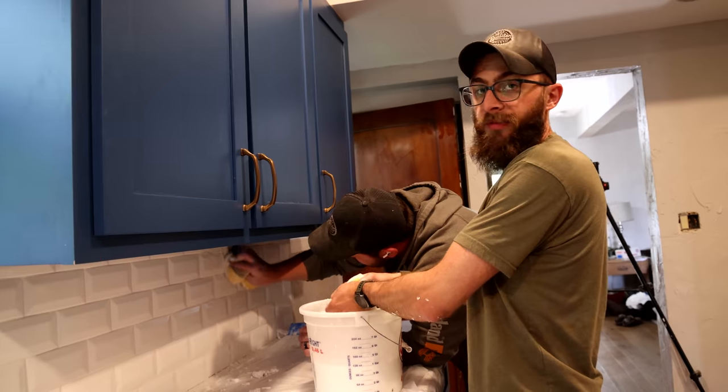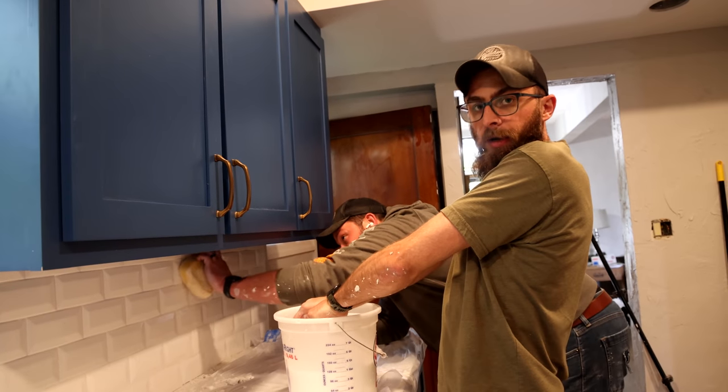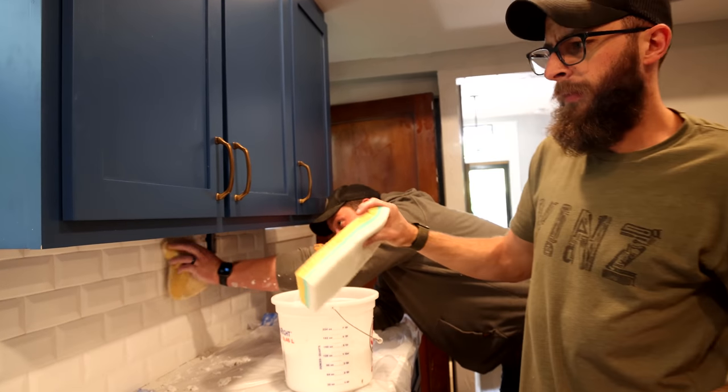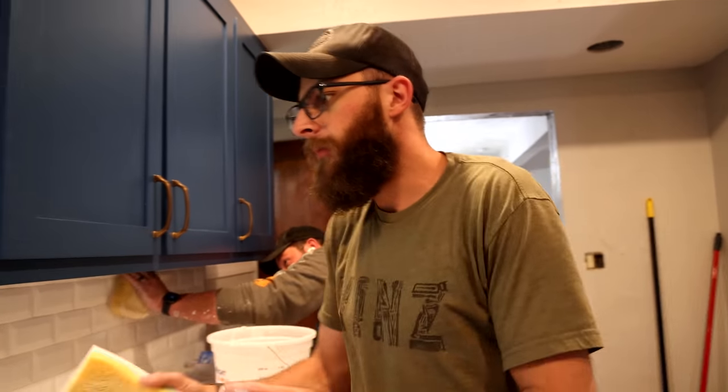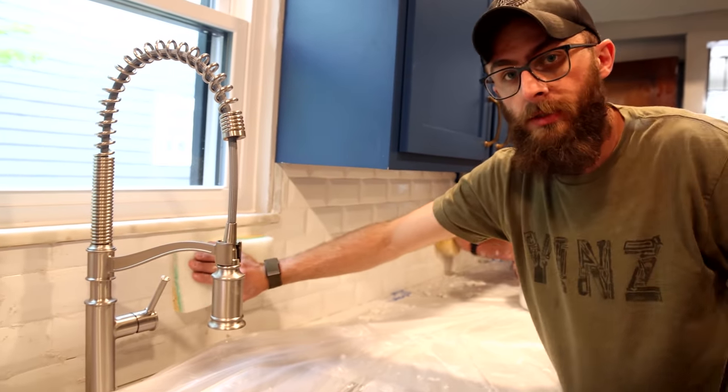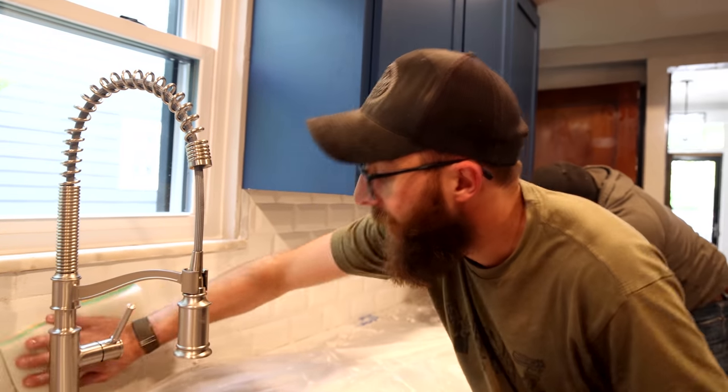Once that's all dry, we'll spray a grout sealer on the grout and then that's it — she's done. We've also got to hit some silicone. Silicone down along the edges, anywhere the tile meets another surface, and that just gets wiped as well.